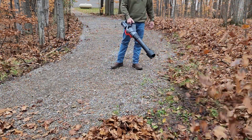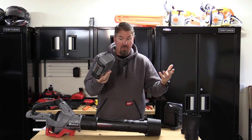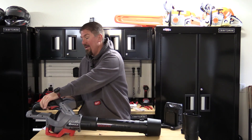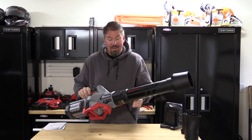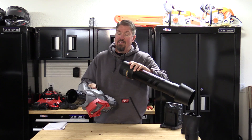They label this as 58-volt max. When we look at the battery, it looks very similar to what we've seen on the other side. This is a 5-amp-hour battery that slides right onto the back of the blower — very similar to what you've seen before. Even the way this all goes together is very similar to what we've seen in other blowers.